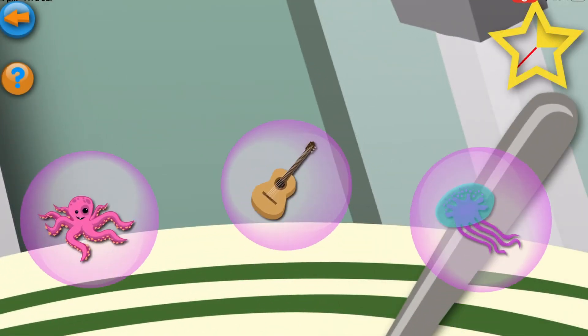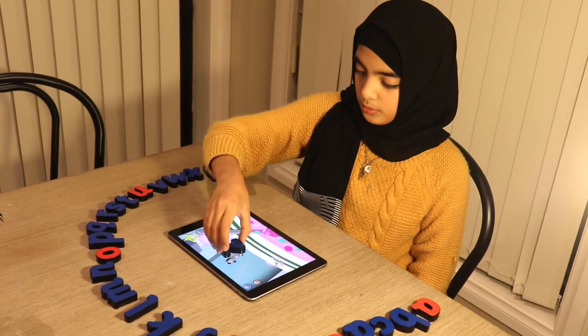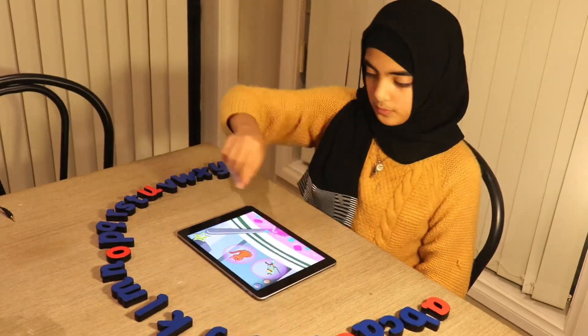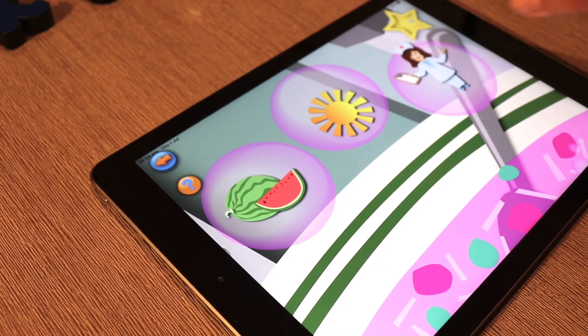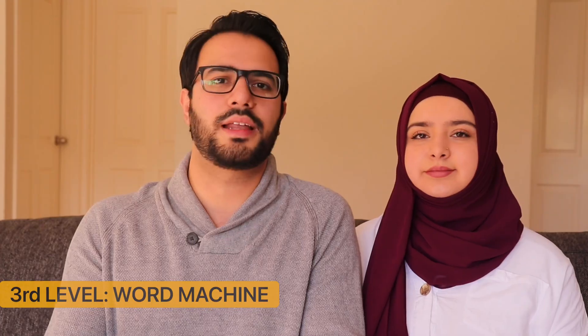When you finish the first level you go to the second level called the Bubble game. You press it and three bubbles pop up on top, each with a different item pictured. Your child needs to put the appropriate letter on the matching bubble. For example, a picture of a violin would come up and you'd find the letter V and put it on violin. If a wrong letter is placed, it will say 'try again.' If it's right, the bubble pops and the next bubble appears with a different item. A feature I really like is that if it's a picture of, say, a nurse and your kid can't remember the sound, they can just tap on it and the app will say the word.